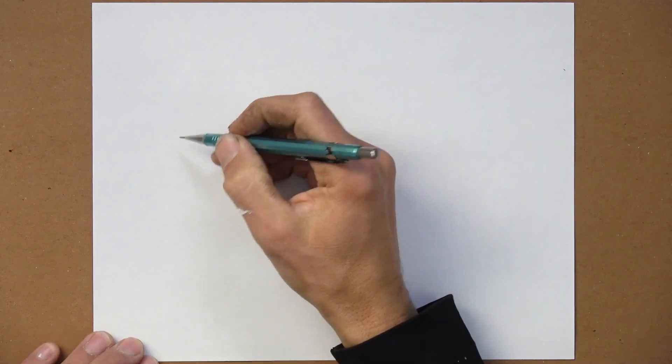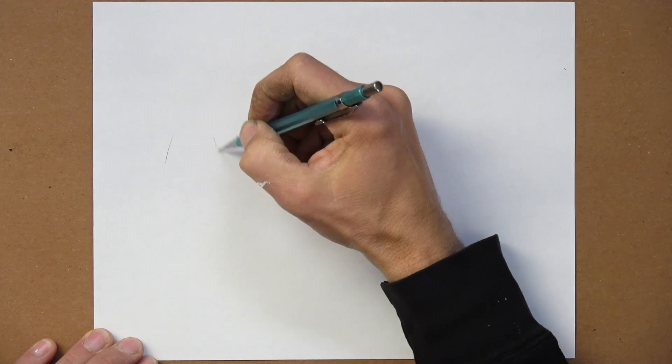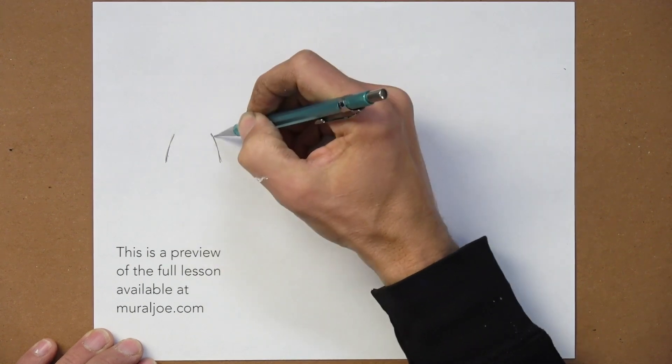We're going to do two lines, symmetrical lines, to create the hips like a set of parentheses. Curve right here, curve right here, and now we've got the waist and the hips. Just let your imagination visualize that shape there, because this is what helps to create the rest of the form — immediately seeing it but strategically having lines that help us along the way.